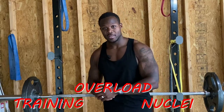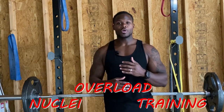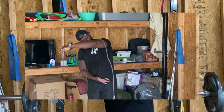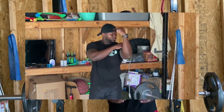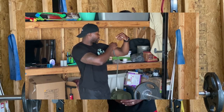Without making this video super scientific, I'm getting straight down to the point. This is a form of training called nuclei overload training. This style of training is where you pretty much overtrain. Now I know we have a lot of misconception about overtraining — sometimes it's good, sometimes it's not. I would say it's all based off of the person.